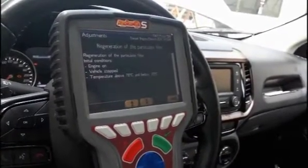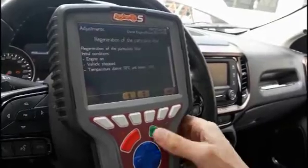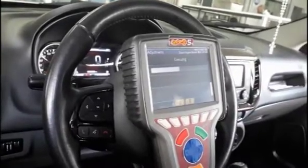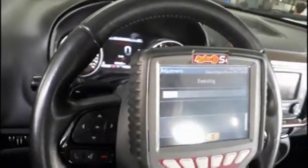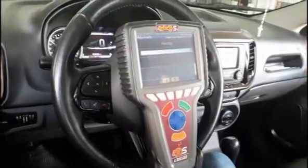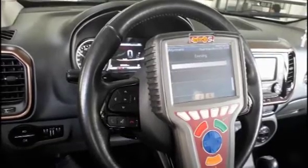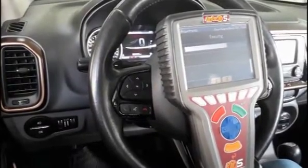We need the engine on, the vehicle stopped, and the temperature above 70 degrees Celsius and below 75 degrees. We confirm the operation. We need to start the engine. Now the vehicle has started to perform the DPF regeneration — the RPM starts to go up. Now it's at 2000 RPM. During this process it will go up to around 3000 RPM in order to heat up the DPF and burn all the soot and regenerate it.